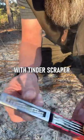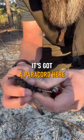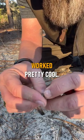It's got a little tinder scraper tool, and it's got a paracord here with red tinder in there. Works pretty cool.